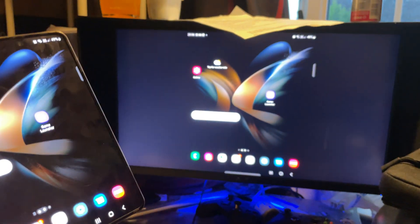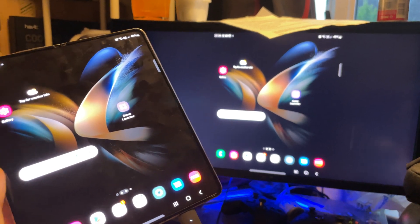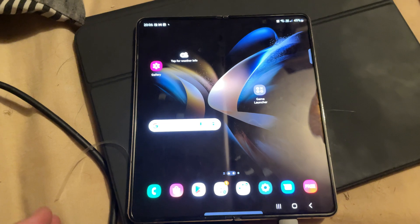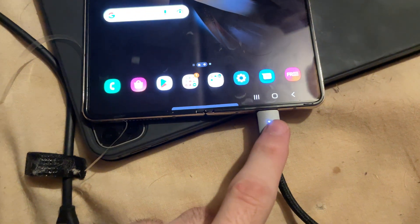Welcome everyone. Here is how you connect your Z Fold 4 to an external monitor or TV. There are two ways of doing this, and I'll also cover DeX mode — so make sure you watch the full thing. The first way, which I'm doing now, is using a USB-C to HDMI cable. The HDMI part is plugged into my TV, so it's just one cable to make the connection.